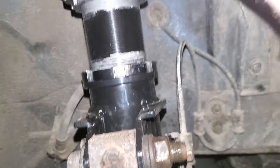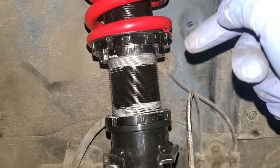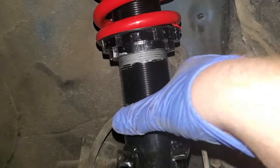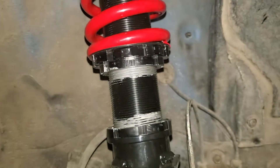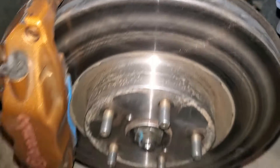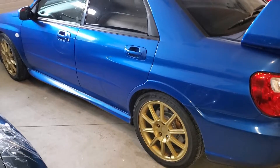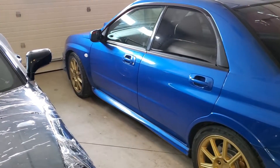It is now in, the springs are pre-loaded, and there's anti-seize on the threads to prevent corrosion as best I can. These do come powder coated to help prevent all that as well. So there's the first one.